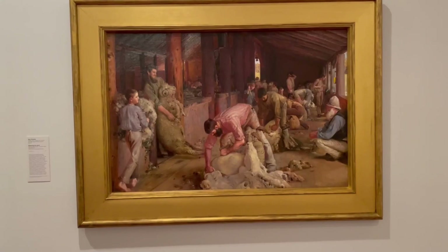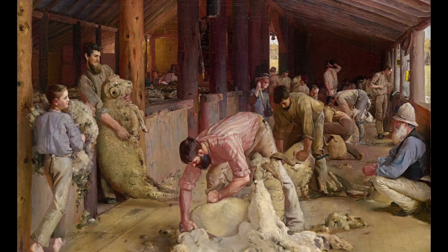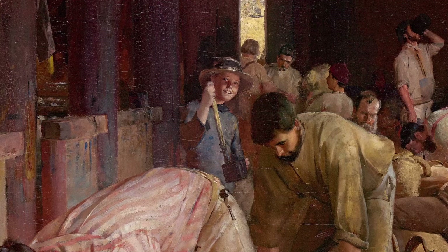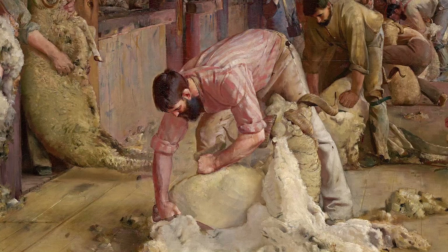Set in a shearing shed in the Riverina area of New South Wales, we have the shearers, a roustabout carrying the fleece, the tar boy — actually modelled by a young girl — the farm or station owner, as well as distant assorted other figures. The tar boy is looking up at us, the tar swab at the ready should any of the rams be nicked in the shearing process and need to have their wound sealed with hot tar. In the front, a classic, well-muscled, hard-working Australian shearer, working with his hand-held manual shears.